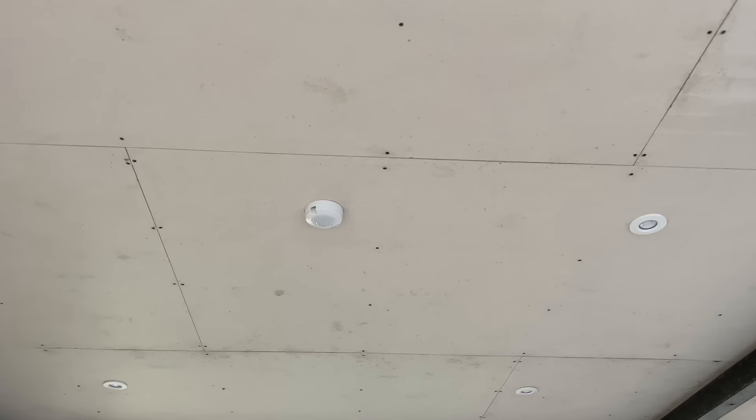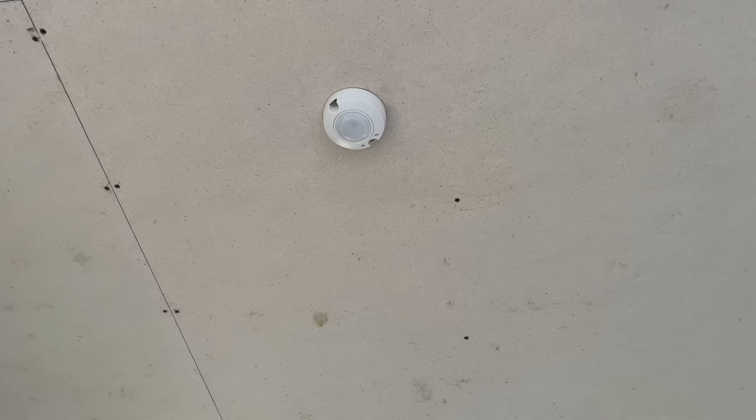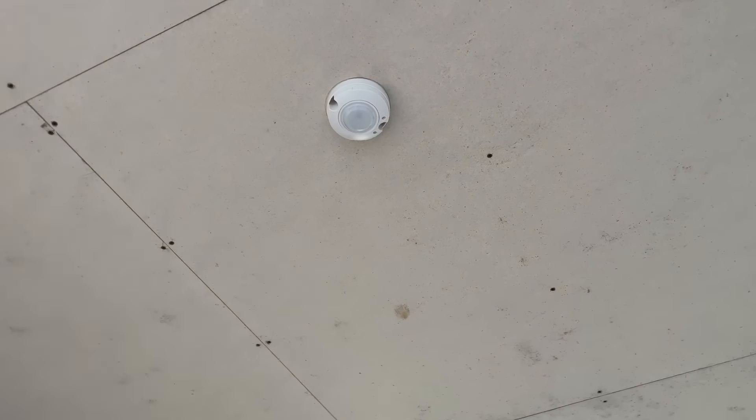Right, look — one, two, three, four, five, six. Presence detector. We've left the bezel off because we'll do a walk test in the day and then adjust it to the nighttime setting. We'll now go back upstairs and finish off in the bedroom.